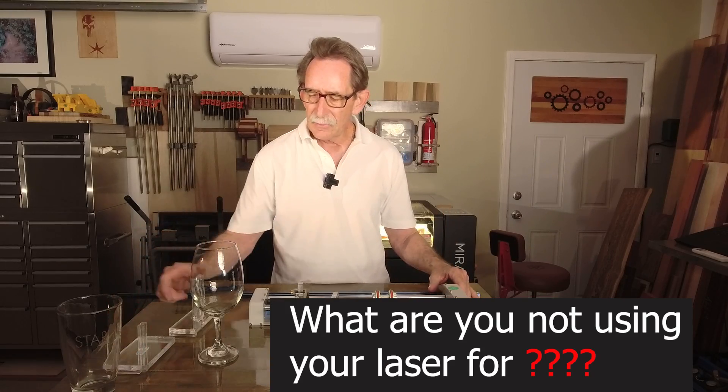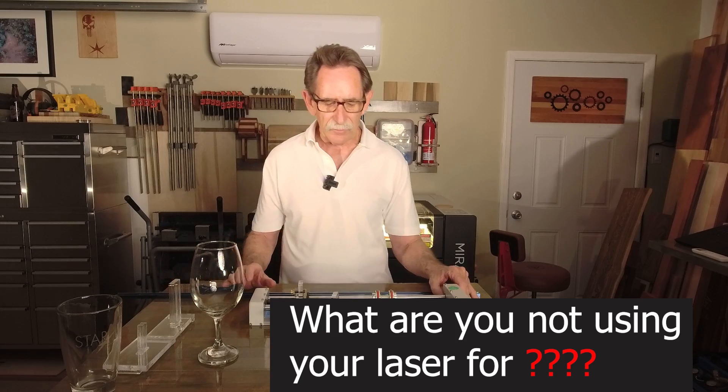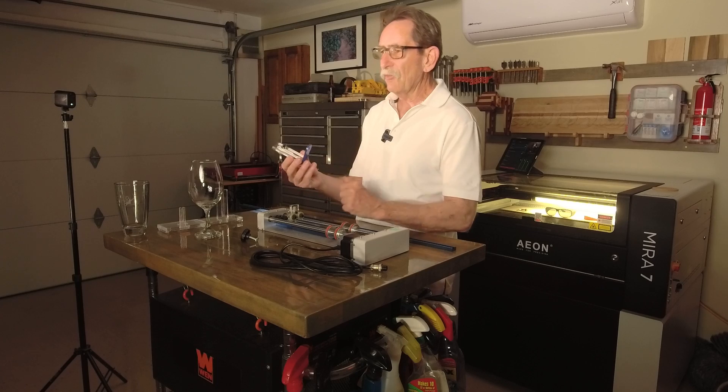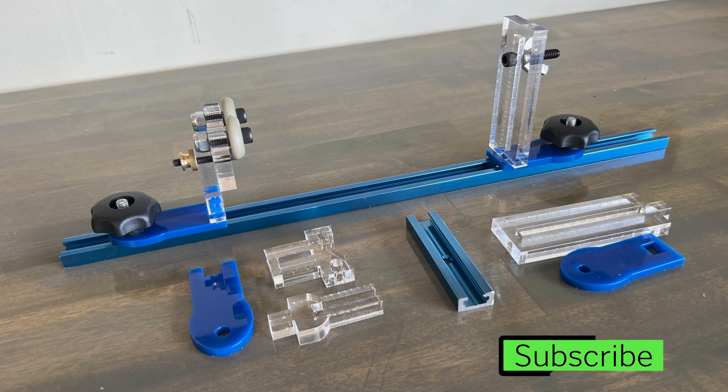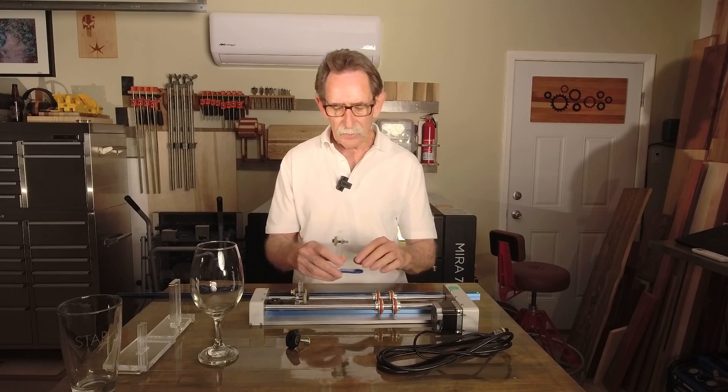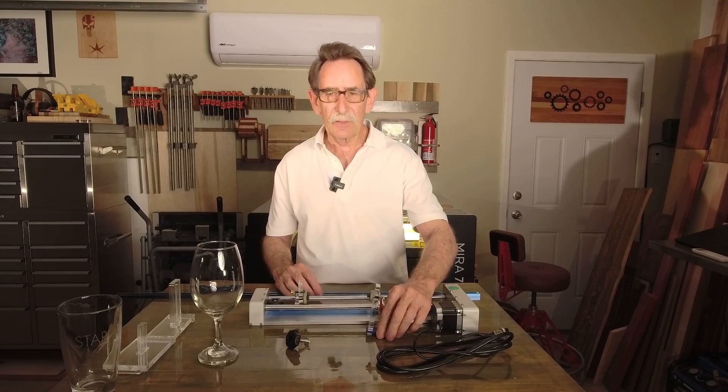I started to think this was just a prototype. Most companies that make a prototype go through the process and make it several times. I started to think there may be other people out there who would like to have this, so I went about trying to improve it.